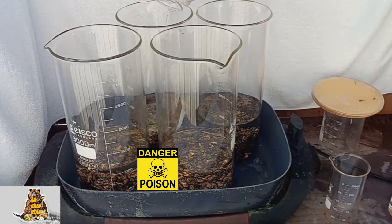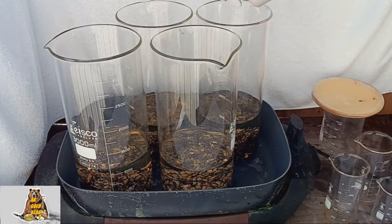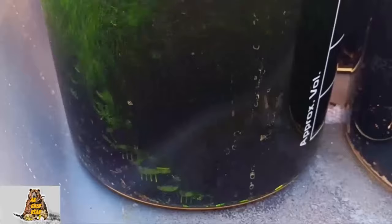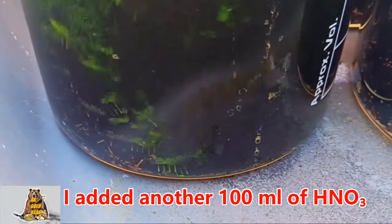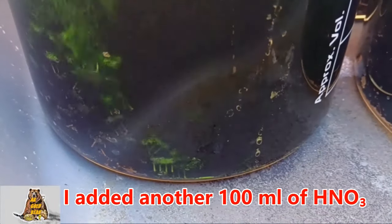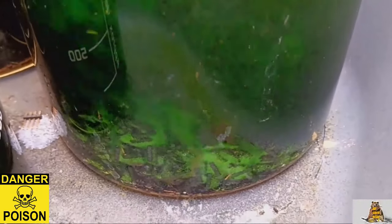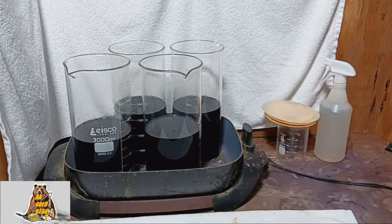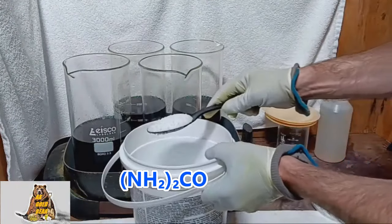Little by little, no need to hurry. The pins are dissolving pretty quickly, and that's good. I added another 100 milliliters of nitric acid. Everything dissolved in 3 hours. Now I need to neutralize the nitric acid with urea.